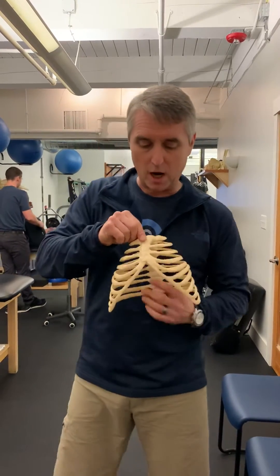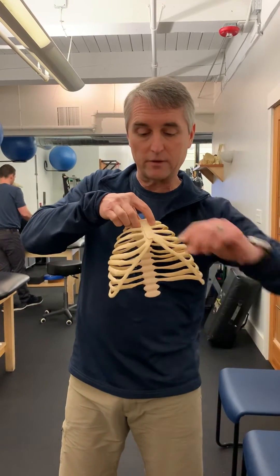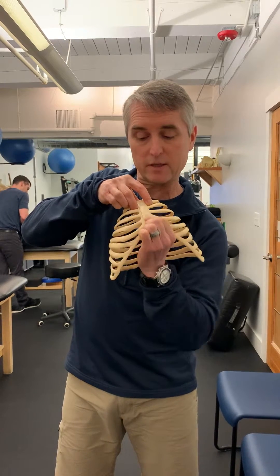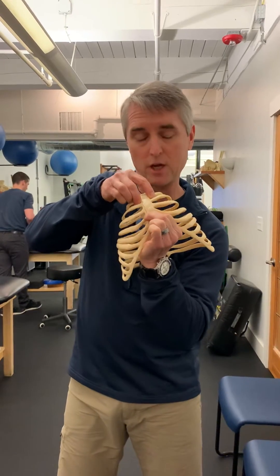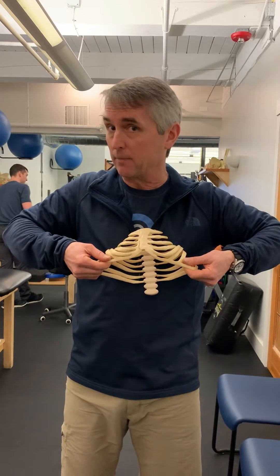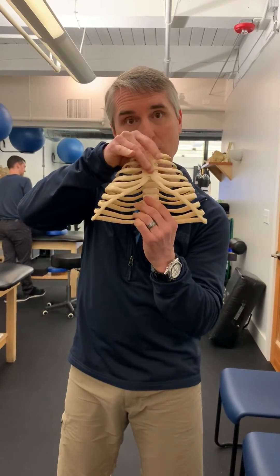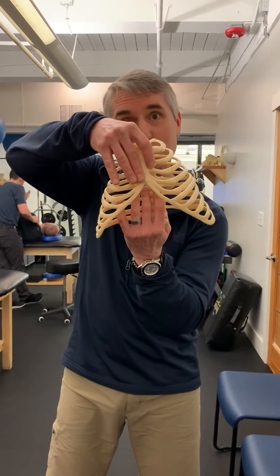This part of the upper sternum, this little bone called the manubrium, is up like this and this part is down like that. Can you see how that's taken this and stretched it out? So when you inhale, these go wide that much more every time you're inhaling. As you exhale, this is being pulled down by this one muscle here, further separating those ribs.